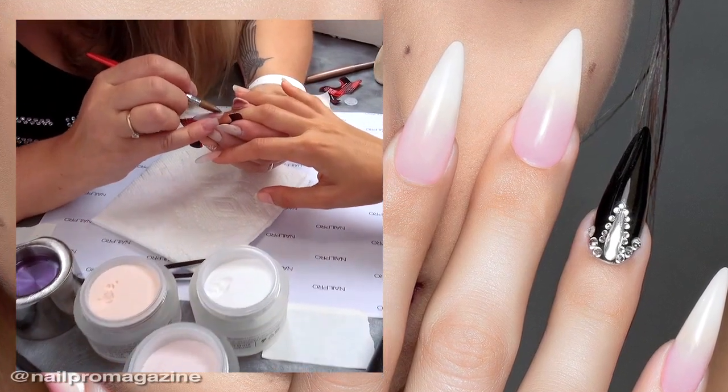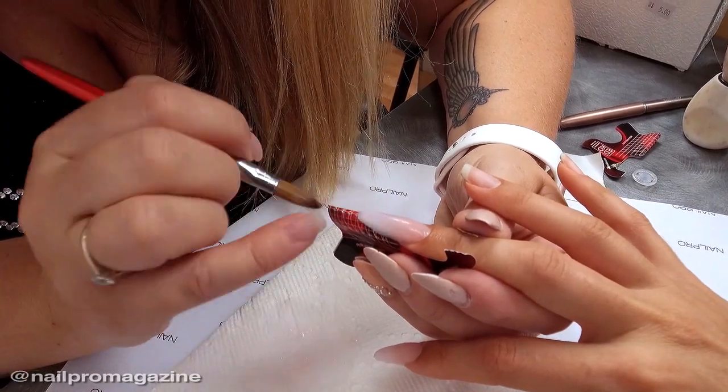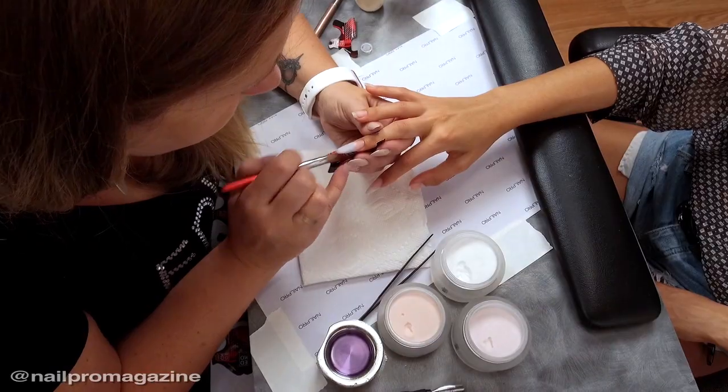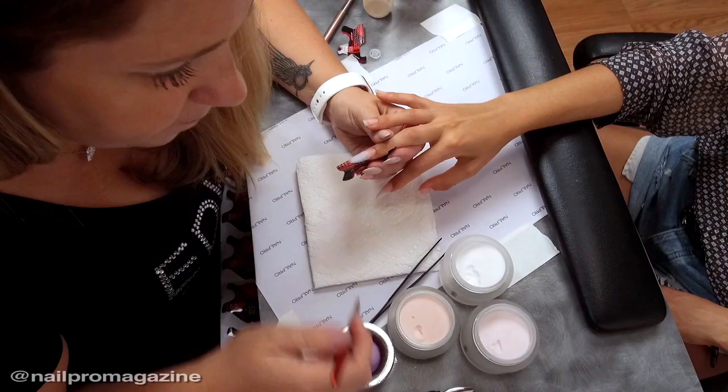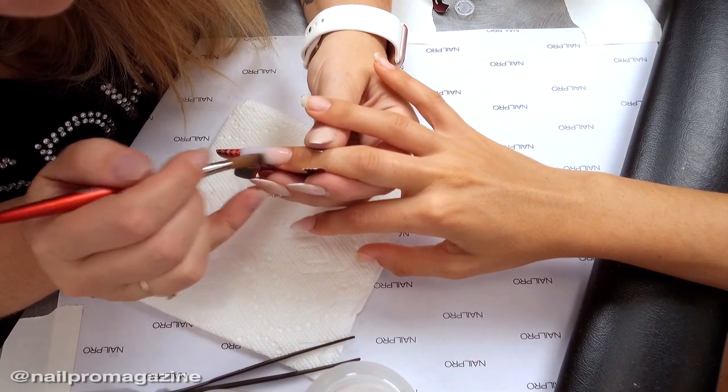I did today the French ombré nails because it's very popular right now, but still a lot of nail techs don't know how to do it perfectly, so this is what I wanted to show you guys today. I also wanted to show how easy it is to use a one-step gel color on top of the nail without using base and top coat.